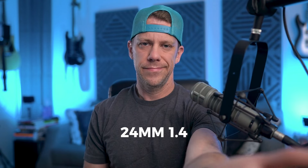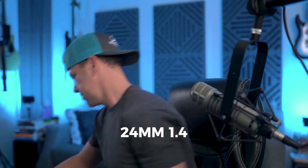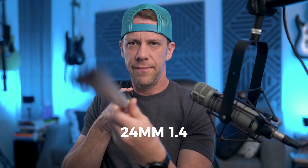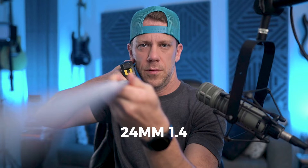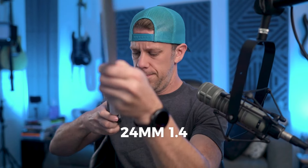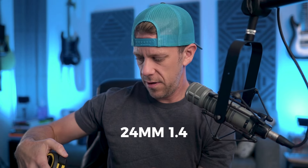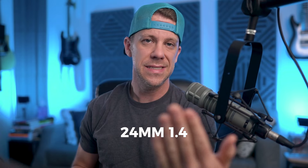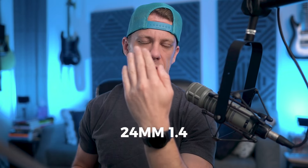My camera is about three feet away — let me grab a tape measure to get official. We are at about 33 inches from the front of the lens to where my face is.